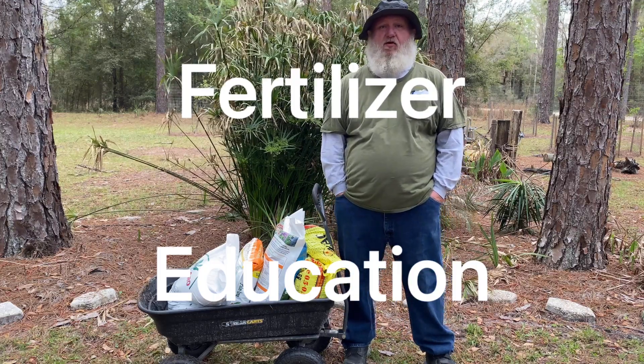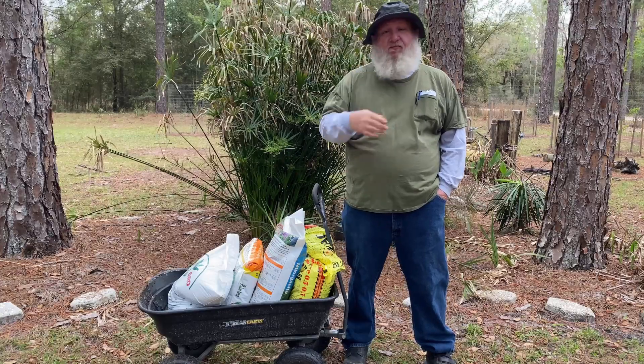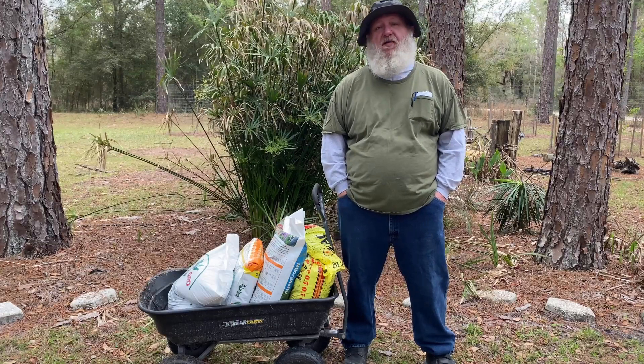Welcome back, it's your lousy Florida gardener here. Today we're going to talk about fertilizer. Most people when you're first getting into gardening, you kind of get confused on that because of the overload of information from the internet.